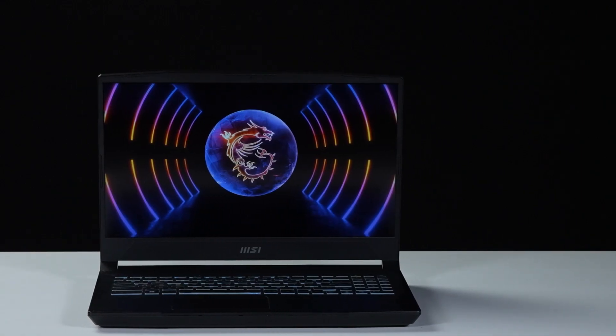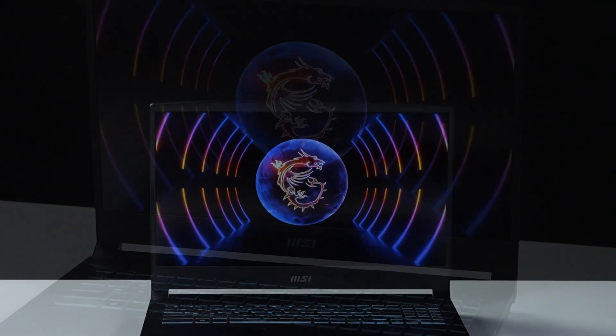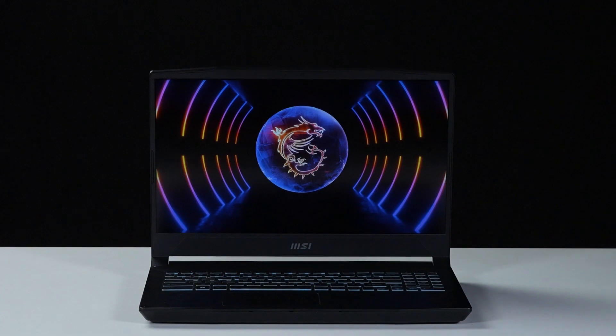That's how to upgrade the storage and memory on the MSI Katana 15B13. There are quite a few steps to go through, but hopefully you nailed it.